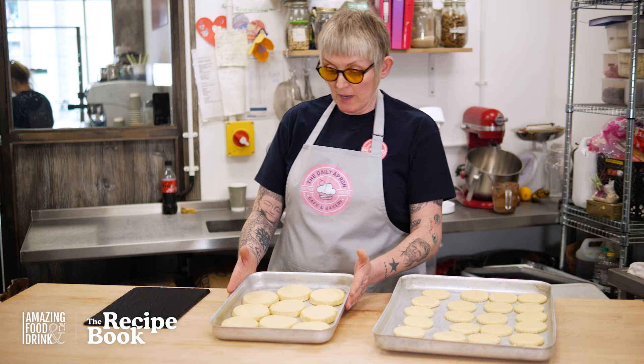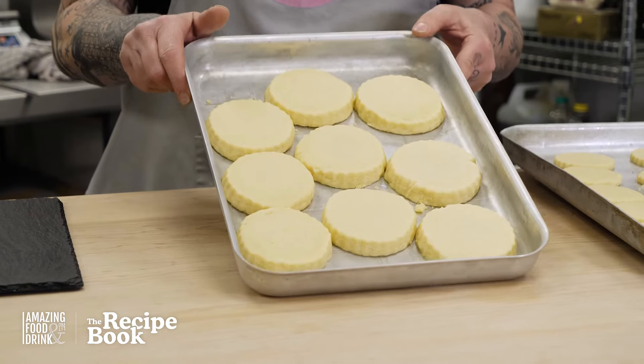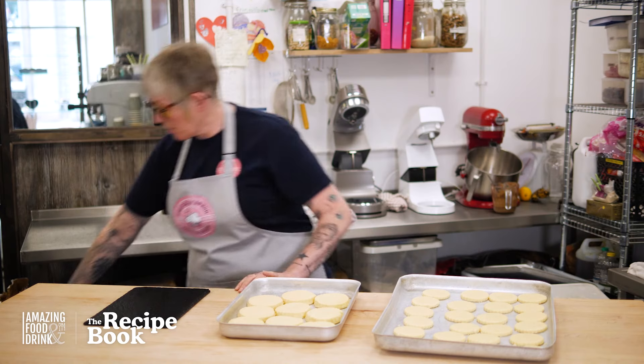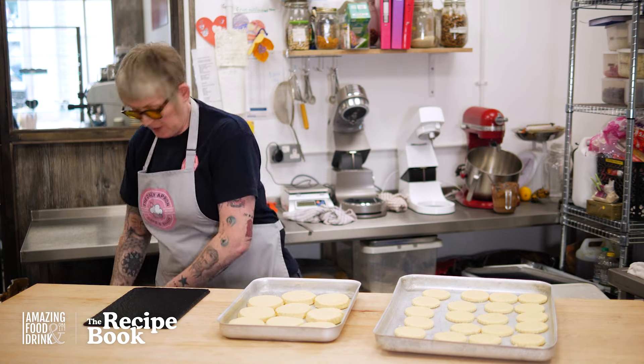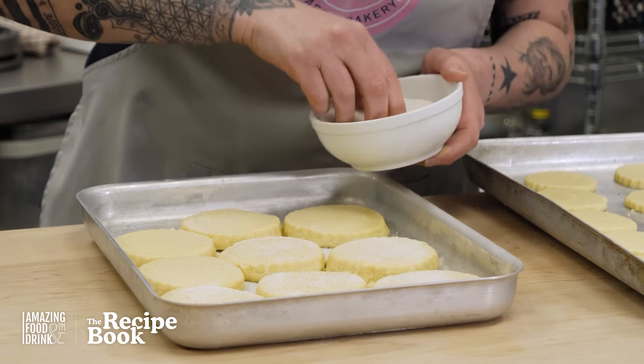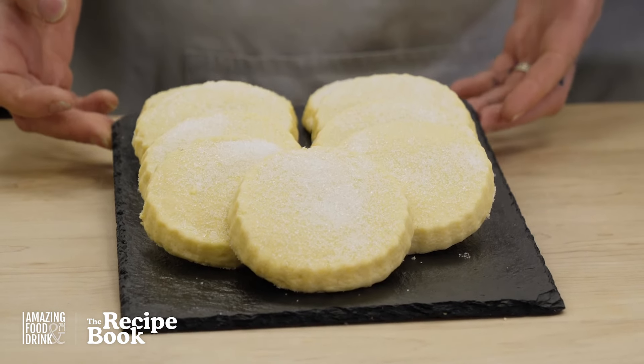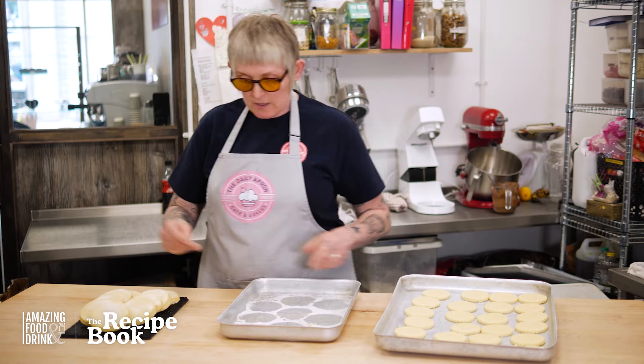Our shortbread has cooled. On our large rounds here, we're just going to put some sugar. Looks wonderful — so that's that.